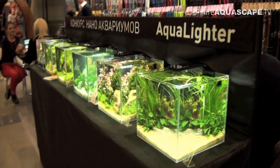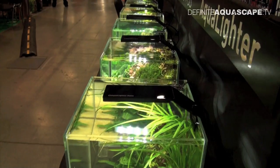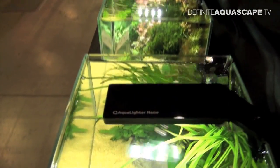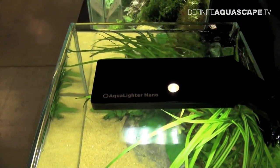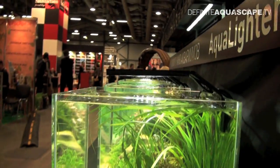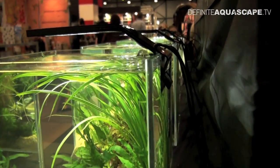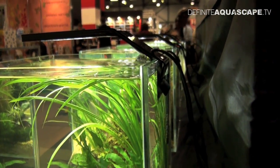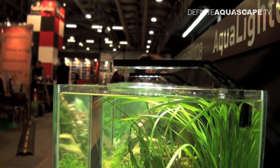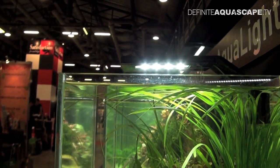And finally, something for nano aquariums — small lamps called Aqualighter Nano. These lamps are used for illumination of small tanks up to 20 liters of volume. As you can see, these lamps are really flat. They are attached to the aquarium wall by a small clip. LEDs used in Aqualighter Nano are manufactured by Osram.